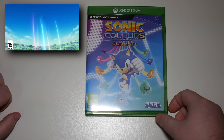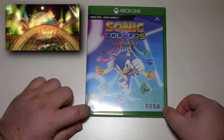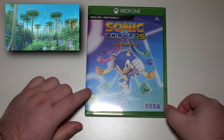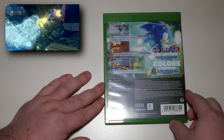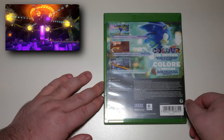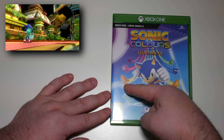Sticking with another remaster — this is Sonic Colors Ultimate. Notice it's got the U in the title, so this is the European version. It's a remake of the Nintendo Wii game, available on Xbox Series X, PS4, and PS5. It comes with brand new textures, much higher resolution at 4K with HDR, and runs at a solid 60 frames per second. Probably one of the best Sonic games released in a long time — well, apart from Sonic Mania. It's not quite as good as Sonic Mania, but it's a pretty decent entry.